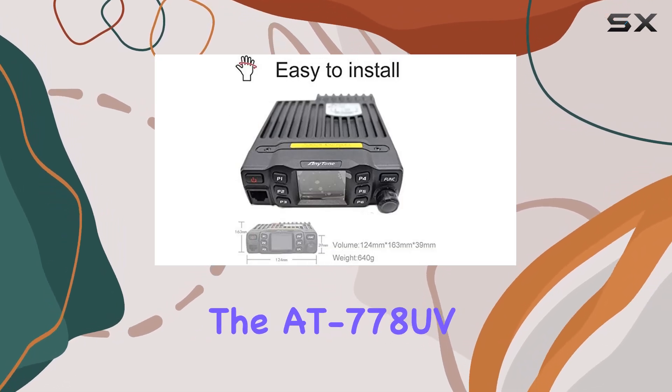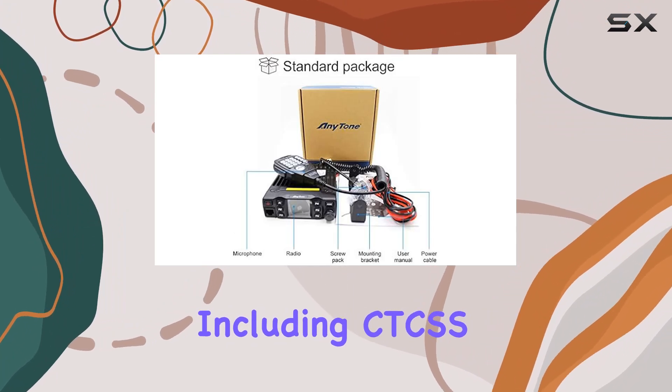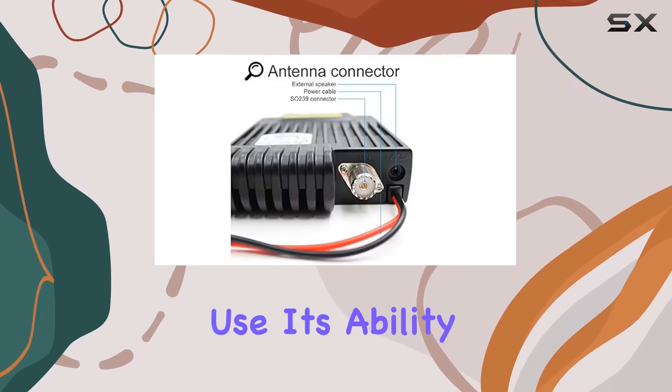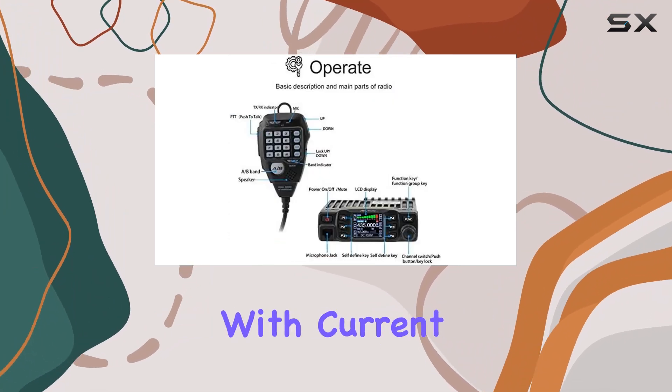The AT778UV supports a robust set of features including CTCSS, DCS, and 200 channels, making it suitable for both amateur and professional use. Its ability to handle narrow-band communications ensures compliance with current standards.